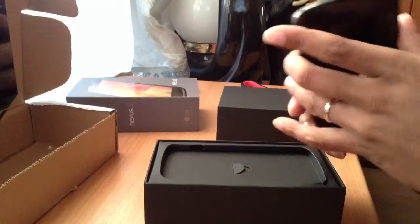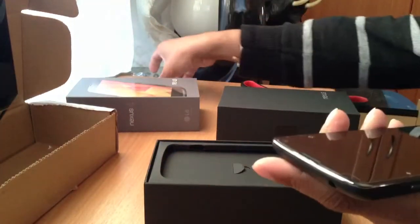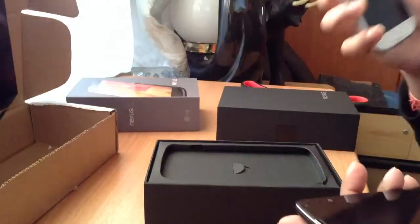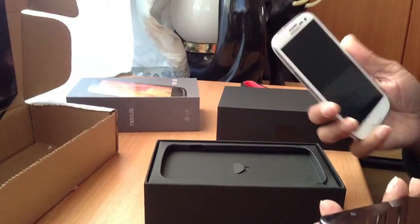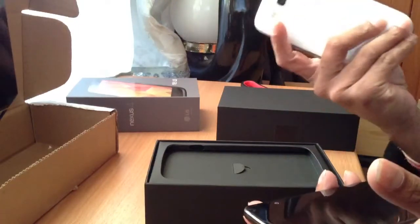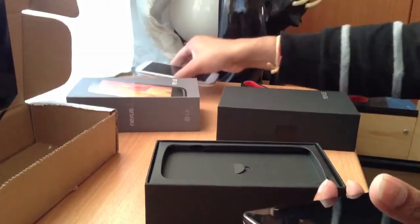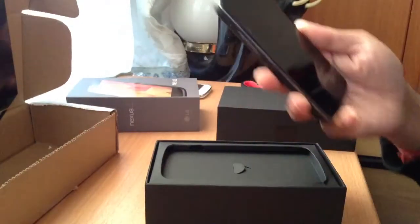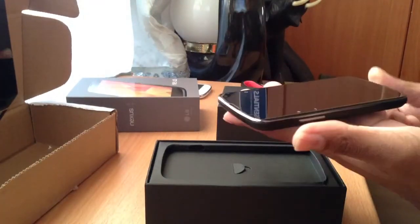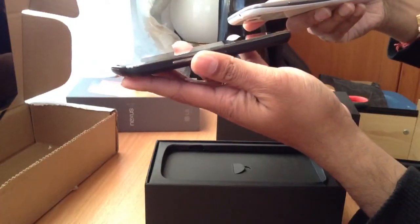Wow, it feels good, it feels solid. It doesn't feel plasticky — like I have a Galaxy S3, which is a great phone, I love that phone, it's one of my favorites and I make videos with it as my personal phone. But this one feels a little more solid. The Nexus 4 is a bit heavier than the S3 and a bit thicker, but overall it's a beautiful phone.